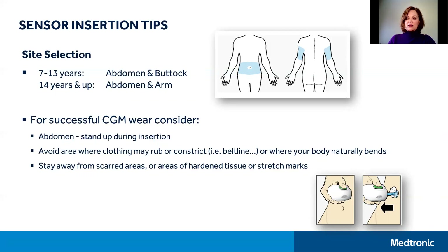For Guardian Sensor 3 and 670G users, many users who struggle with using the abdomen find success by moving to the back of the arm, provided they are 14 years of age or older. Insertion of a sensor on the back of the arm generally requires the assistance of another person, so you may want to consider asking a friend or family member to help you to ensure careful insertion and taping.